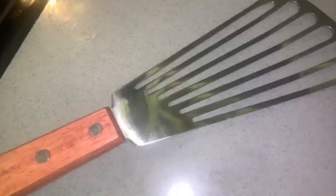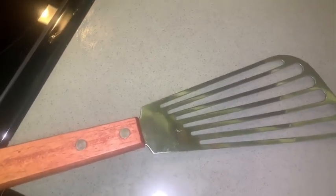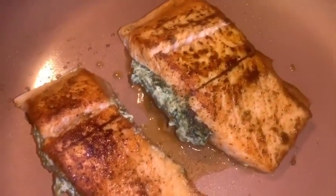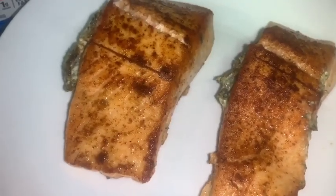Quick tip: invest in good cooking tools. Get yourself a fish flipper — it will help you turn your fish without breaking it. If you did what you were supposed to do, it should look like this when you turn it over. If you didn't follow instructions, that's your fault. When it's done, take it out of the pan and set it to the side while we make the sauce.